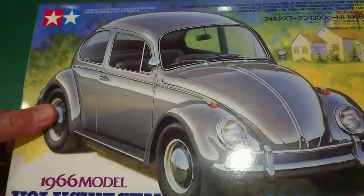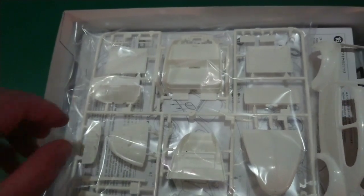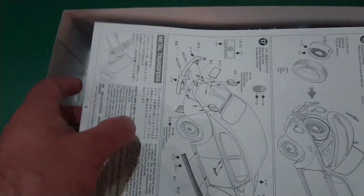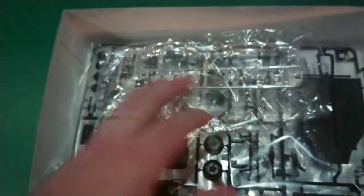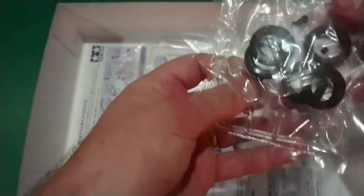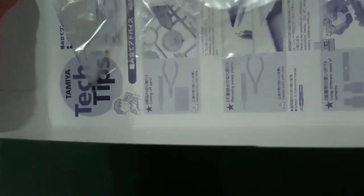So firstly the Tamiya — you can see this is a brand new kit, although I have already been looking around in here a little bit. Inside we've got the body, a large white sprue, instructions, a chrome sprue, black sprue, tires, a clear sprue, and then the instructions.